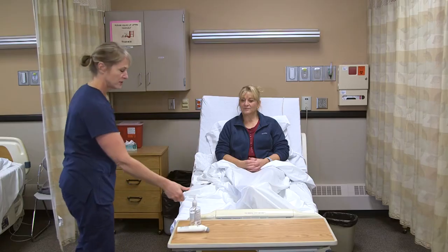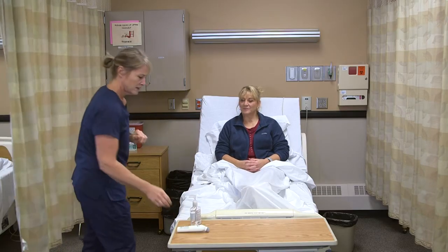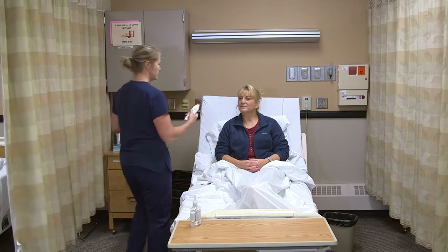To take a TPR — temperature, pulse, and respirations — on a resident, I just need the thermometer to do the temperature. I'm going to knock on the resident's door, wash my hands, and greet them: 'Hi Annie, I'm here to take your vitals, is that okay?' Then I'll provide for privacy and we'll start with the temperature.